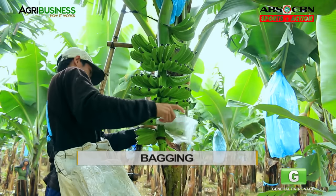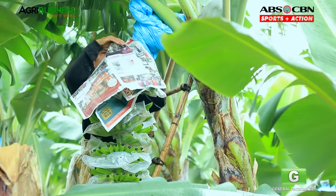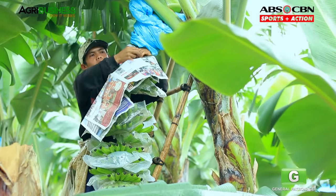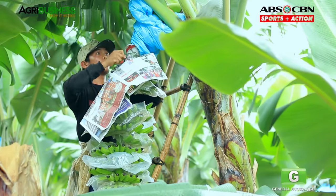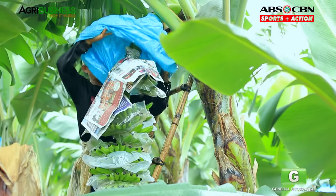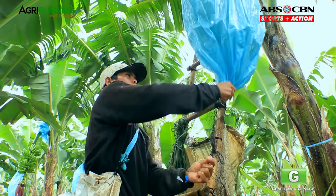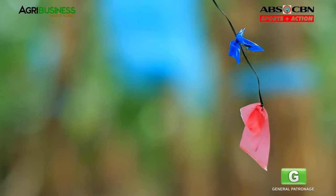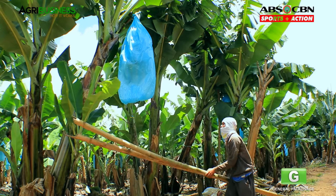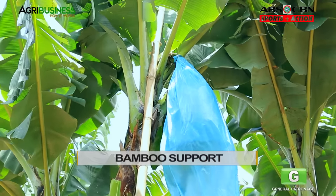Cover each hand with plastic. Pagkatapos, magdali ng jaryo sa top hand to make sure that rainwater will flow down. Then cover the whole bunch with plastic to protect them from insects, bad weather, and other elements. Each bagged bunch should be tagged — each bagging day has an assigned tag color. This way, madaling i-manage ang schedule for harvesting. After bagging, maglagay ng bamboos to support the plant sa pagbikat ng mga prutas.